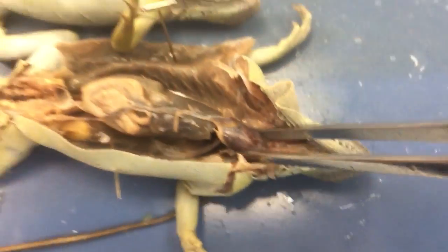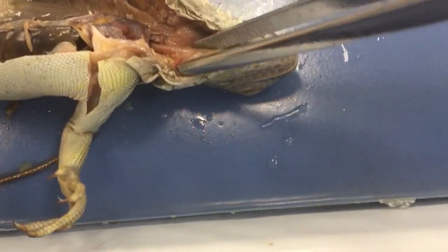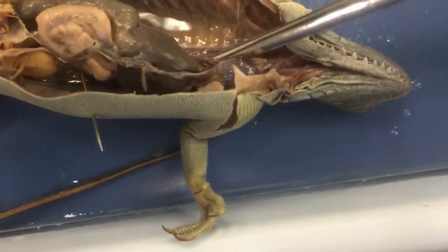And the anatomy. So this is the heart. This is the liver. This is the trachea — you can see it's got the cartilage. Underneath you can see the esophagus.